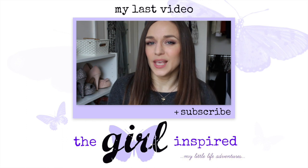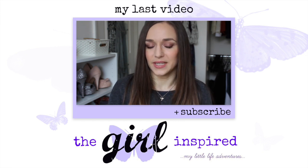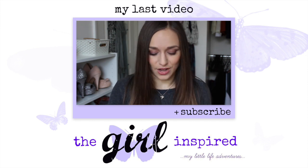Hey guys, it's the beginning of December so I'm going to be doing my November favourites and empties. I'll start off with my favourites — I have quite a few makeup bits actually, normally I don't have that many. I don't have too many favourites and I don't have too many empties, so hopefully this will be a quick video.